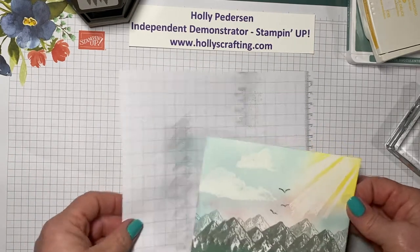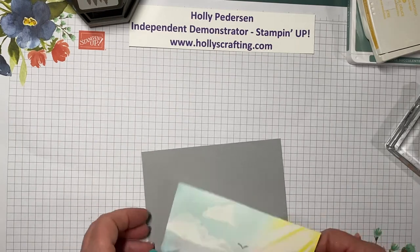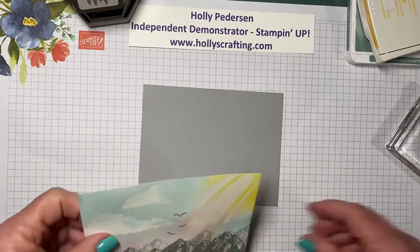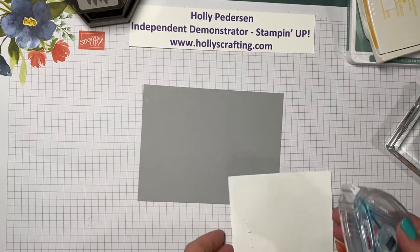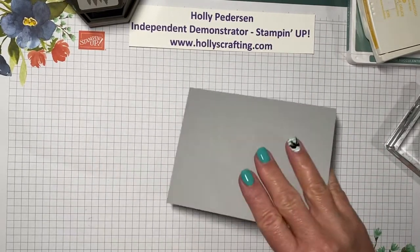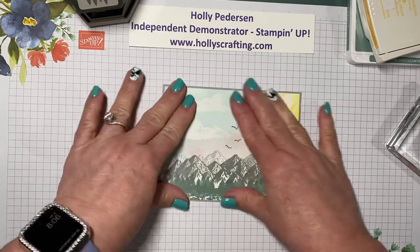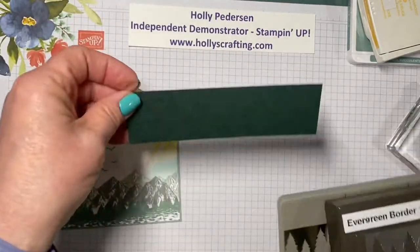We then have a smoky slate layer that measures four and an eighth by five and three eighths, so that'll just give us a little bit of a border around this layer and our card base. I like using the stamp and seal — we'll add a little bit of adhesive. So then we're going to just center this on there, and then I have the new evergreen border punch.